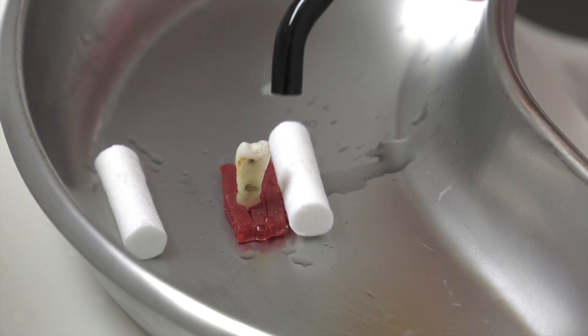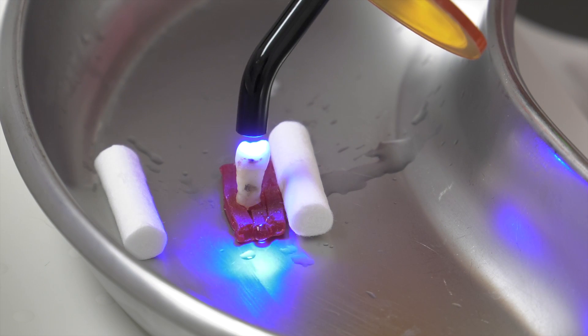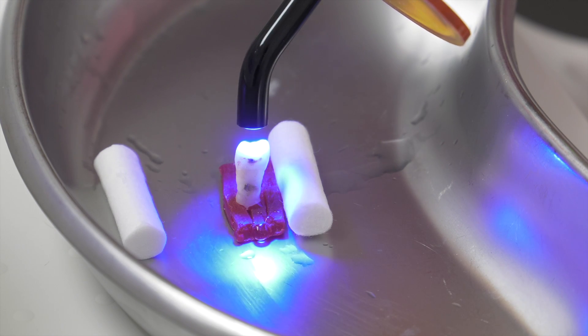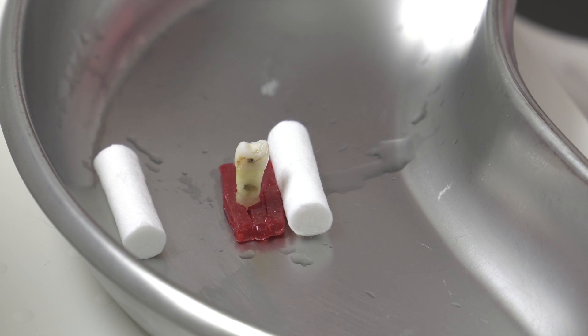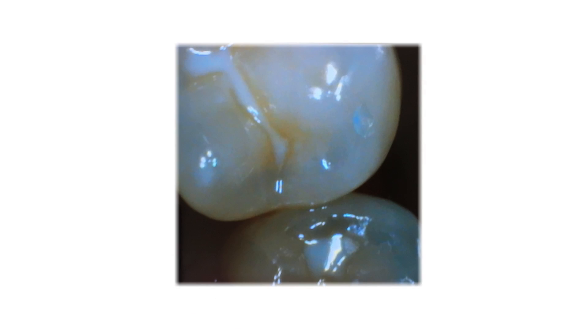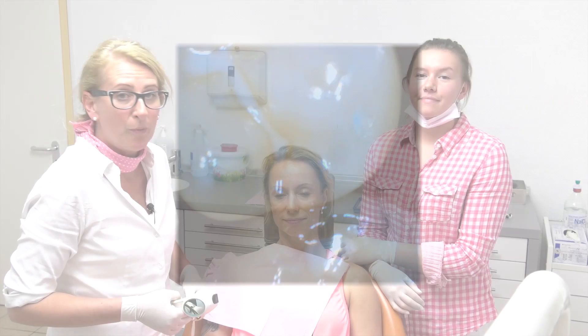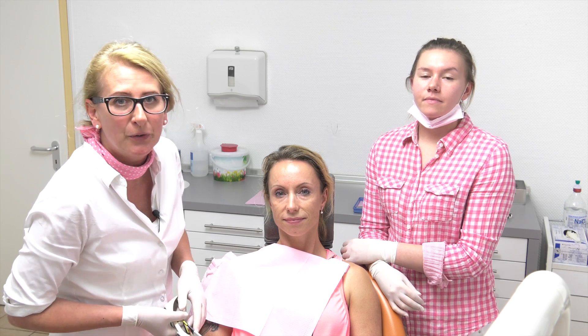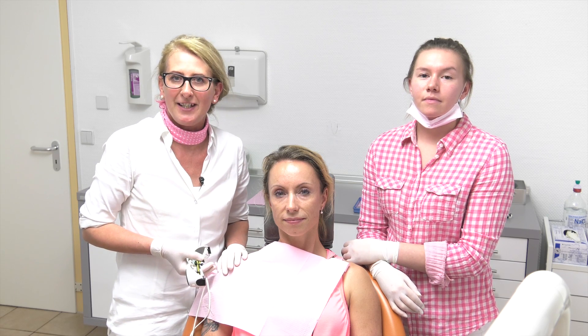And dry it with the light. So you were able to see the ordinary treatment. I hope I could inspire you for the laser treatment — you reach the same aim, but the treatments are totally different. You can see in the picture the excellent result: the surface is shining, we have a very good bond, and the patient feels good. The results are excellent. Next time I show you how to clean teeth by using the laser. See you.